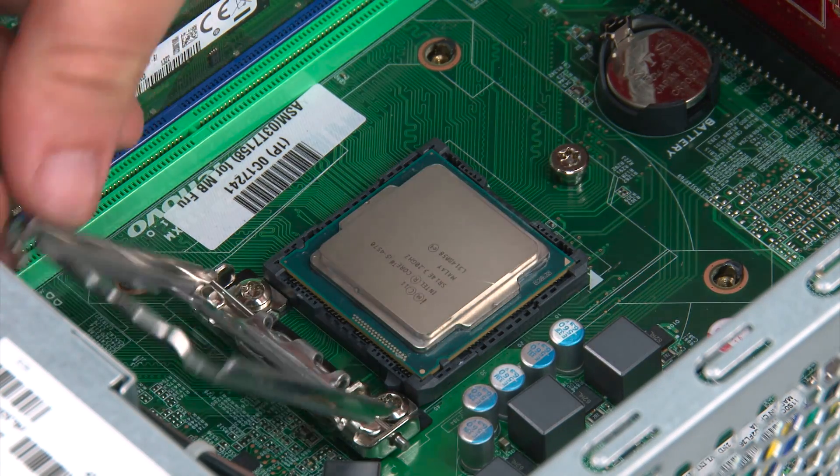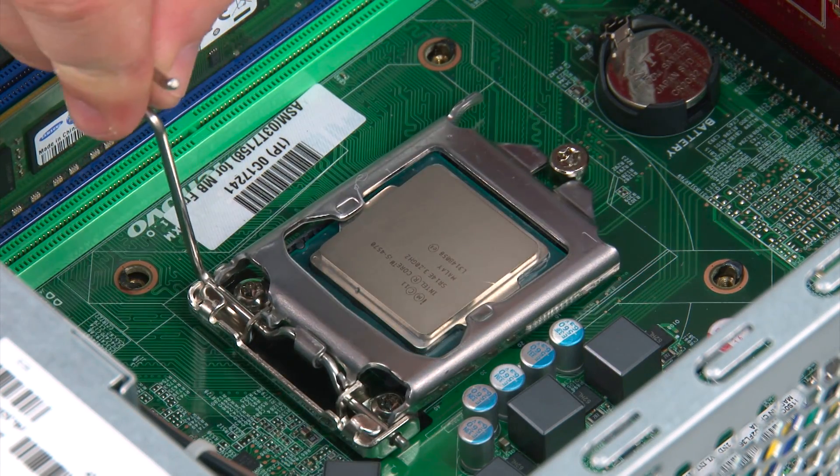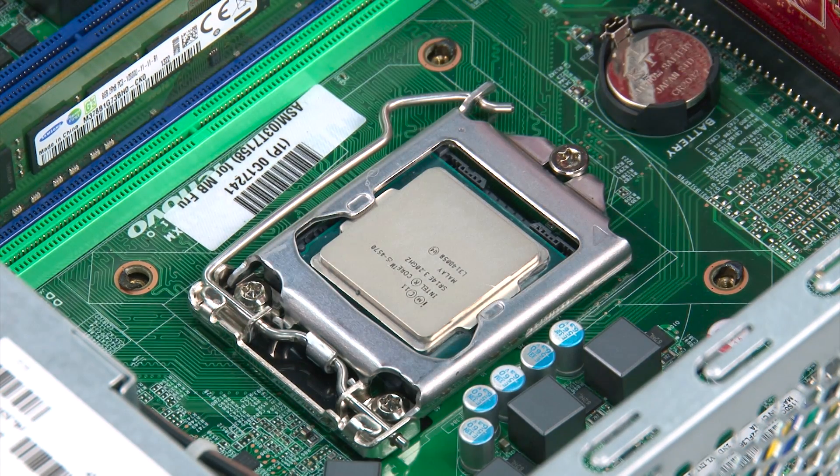Now we're going to close the CPU door and press down and inward on the latch to secure it.